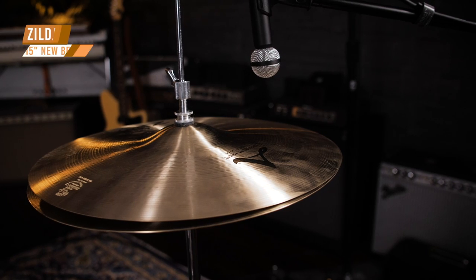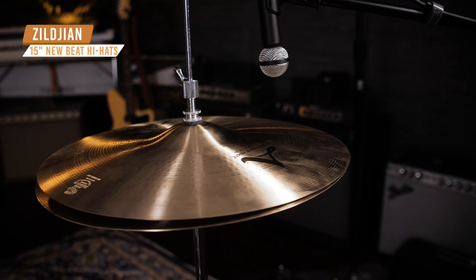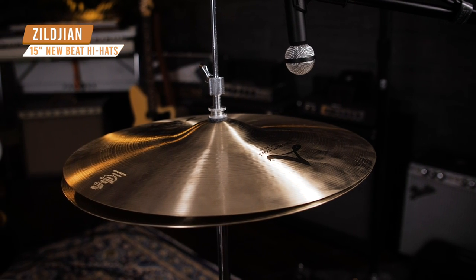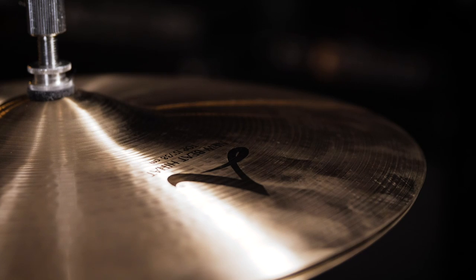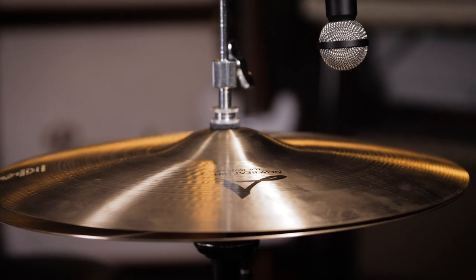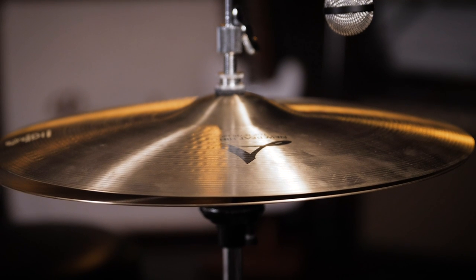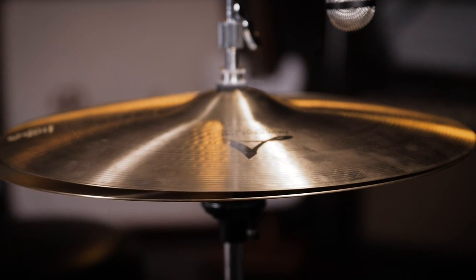Our next example is great for more aggressive styles of music such as punk and metal. What we have here today are the New Beat hi-hats from Zildjian. These were introduced in the 1960s and have become an industry standard since then. They were also designed in conjunction with Louis Belsen and were one of the first sets of hi-hats to have an extreme difference in the weight of the cymbals — the top hat being very light, the bottom being heavier — and that gives them great articulation and not an overpowering feel.